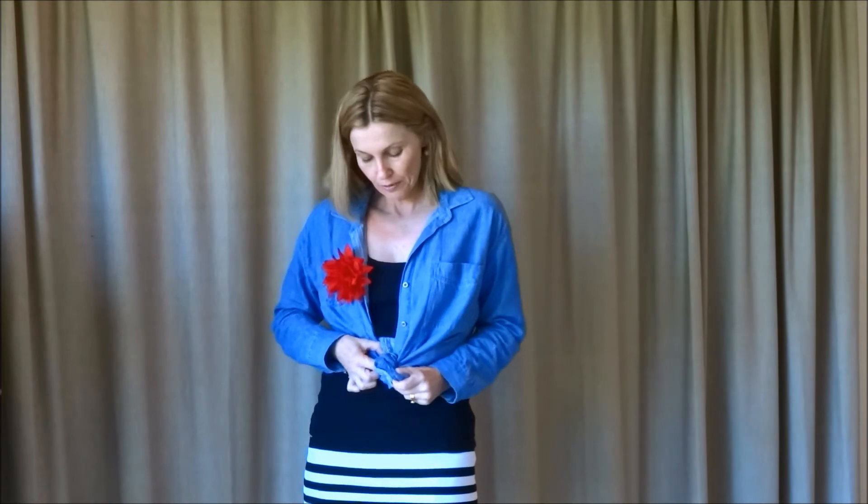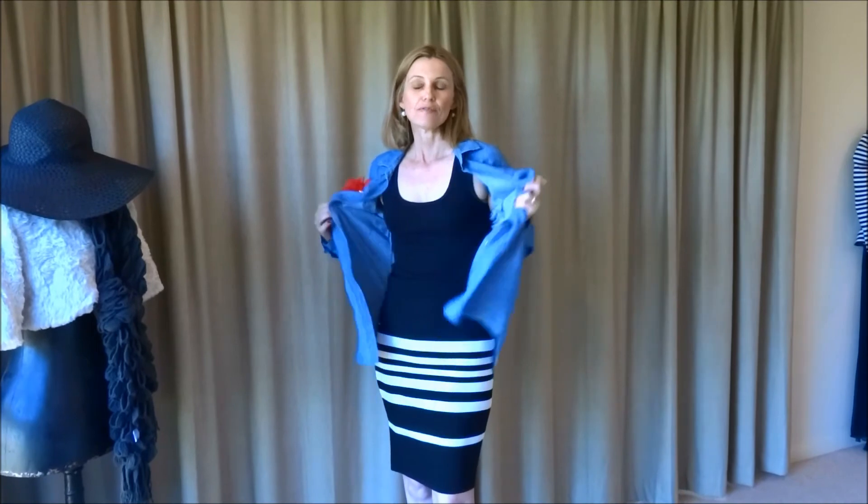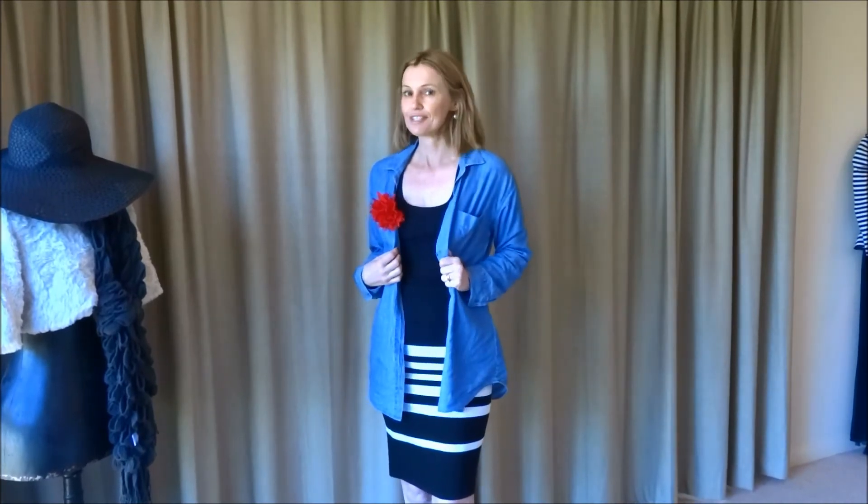You can roll your sleeves up as well. You definitely need a denim shirt in your wardrobe — it's also great to go to the beach with, worn over your togs. So definitely add this to your wardrobe. Don't forget — A to Love Style!